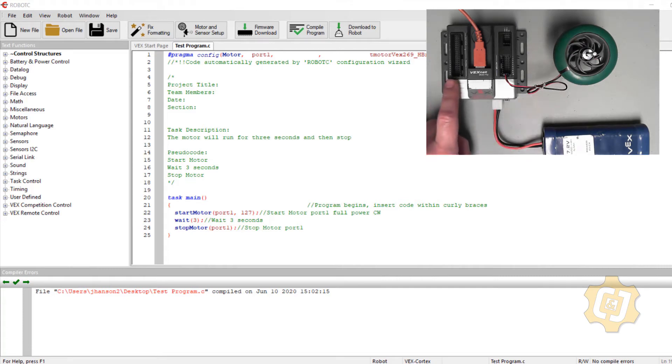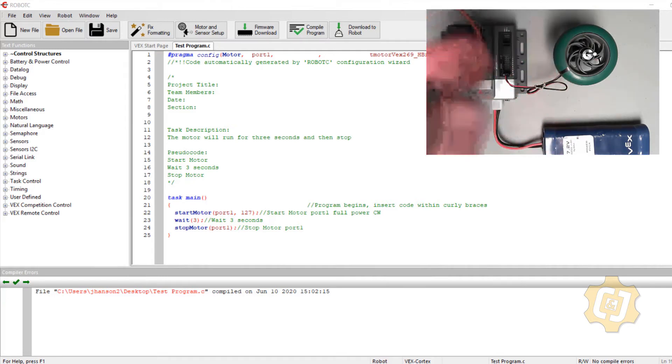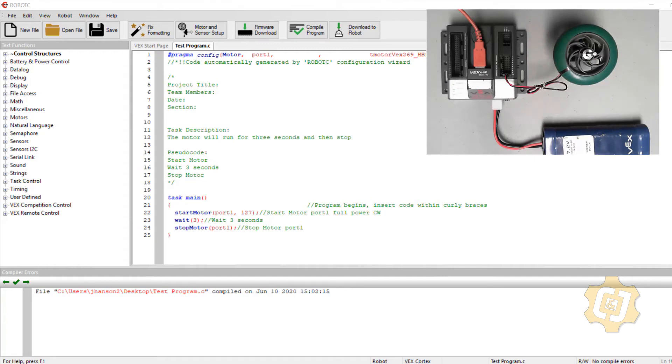One issue might be the battery — a poor connection or a battery that's not fully charged — but the green screen light suggests that's probably not the problem. Another possibility is that the motor is bad or the motor's connection to the cortex is bad. I might not actually have communication with the cortex, but I already checked that via the View tab and the Select Communication Port option. There's one more thing I want to check.